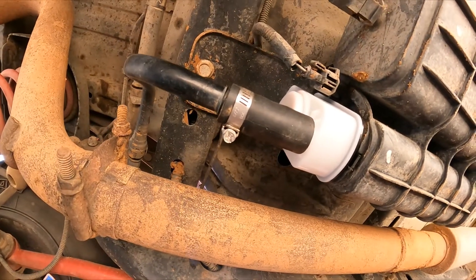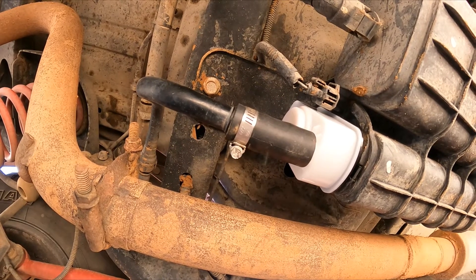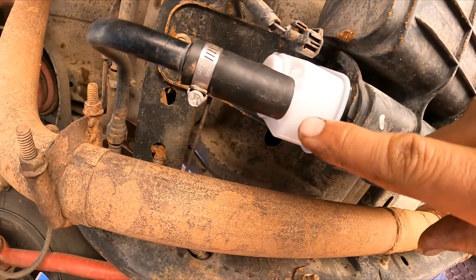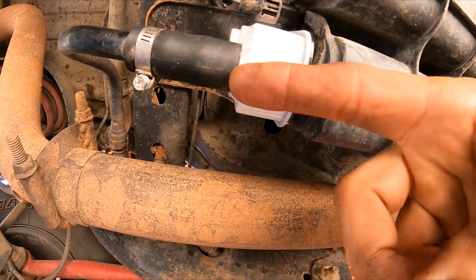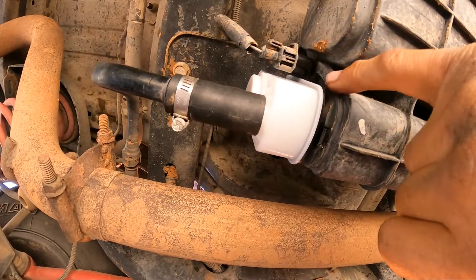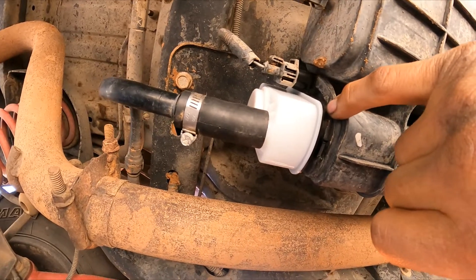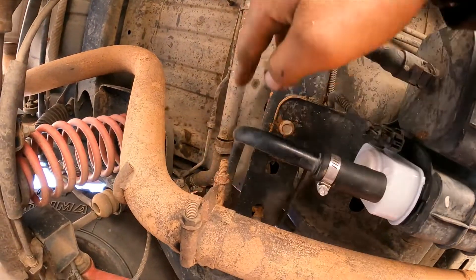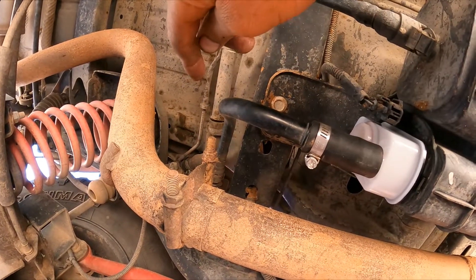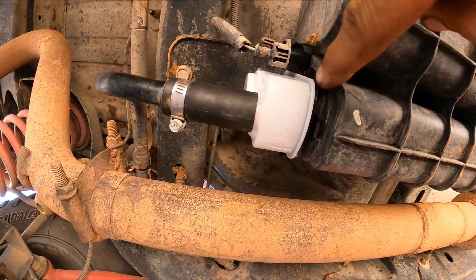So when you have that code, one of the first things to do is check the gas cap, because it indicates a very small leak. These hoses usually crack internally, so just replace them — they're very inexpensive. And if you have a smoke machine, put some smoke in the system so you can test the lines to confirm nothing is punctured or has a hole. But in this case, the leak detection pump gasket was the problem.